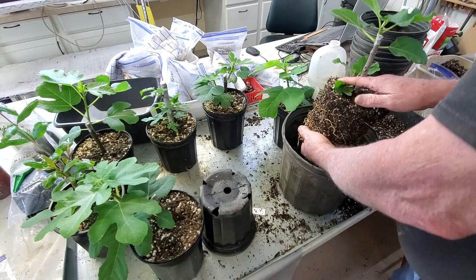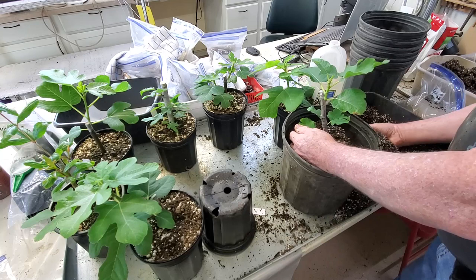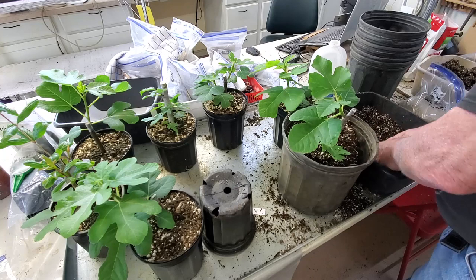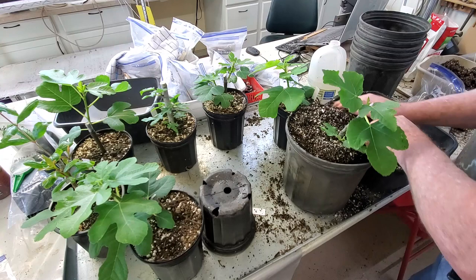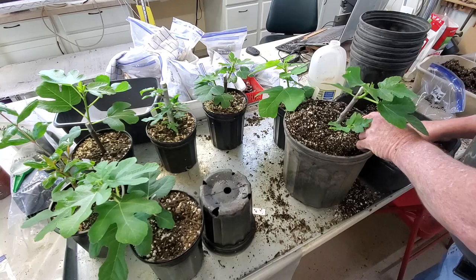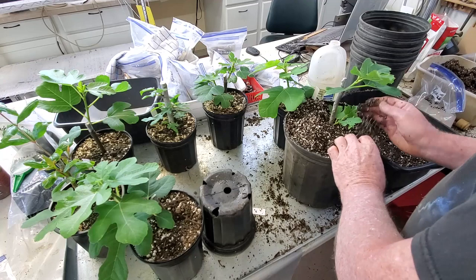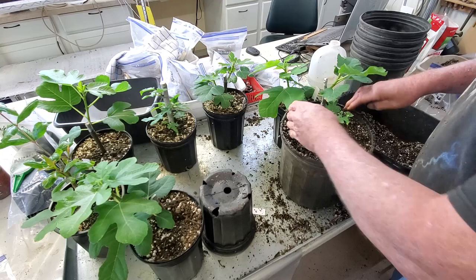What we're going to do is try to pretty much keep it intact. Normally I'd just take and stick it in the new pot. But a lot of times when they get into these bigger containers, they tend to want to fall apart. If they've got really good roots — which that does — it does help it to stay together. And we're going to kind of push this down on the sides.